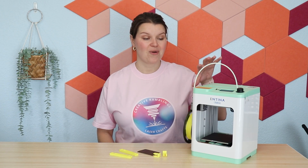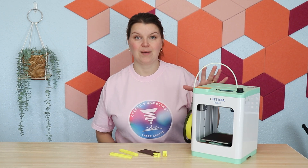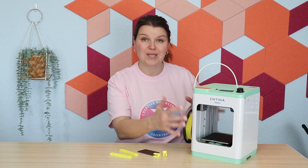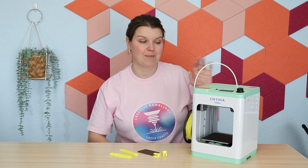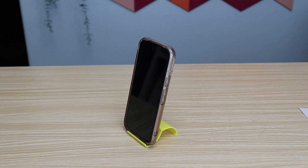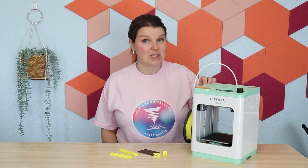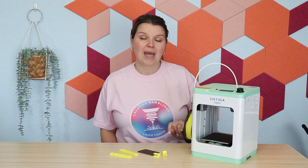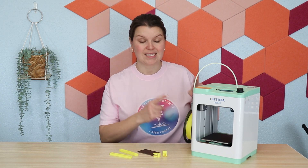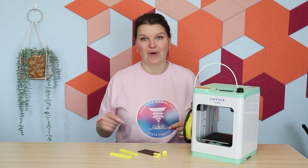A couple weeks ago, I shared with you this 3D printer. This is the TINA 2S 3D printer. It is super cute, it's compact, it's really easy to use. There is an app that powers this, and I've really been having fun with it, making all kinds of cool, unique projects. But the reason I wanted this 3D printer was to use as a companion with my laser, and that is really what I've been diving into the last couple of weeks — how this can help me make better quality laser projects.